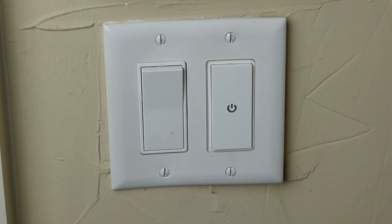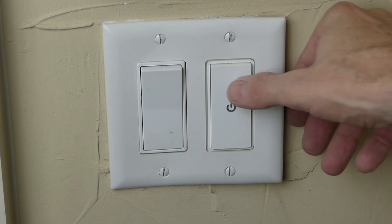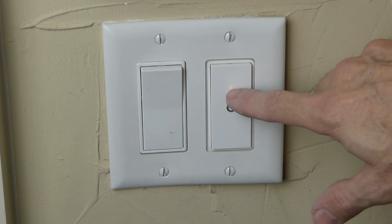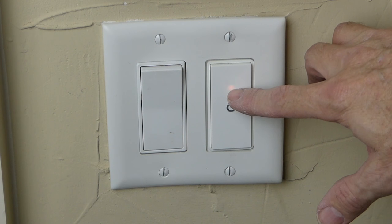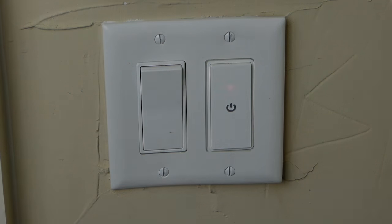Now you can see I've turned the power back on at the breakers, and you'll see the flashing light. That tells me we need to program this switch via the Wi-Fi connection. I'm also going to test the switch — when you turn the lights on, you'll see a small orange light right underneath the flashing green light. So let's go get this connected to Wi-Fi — I'll show you how we do that.